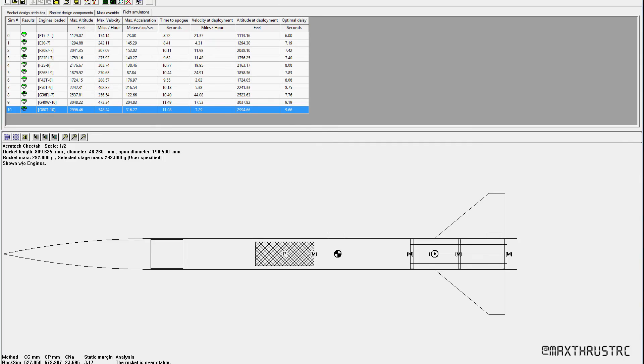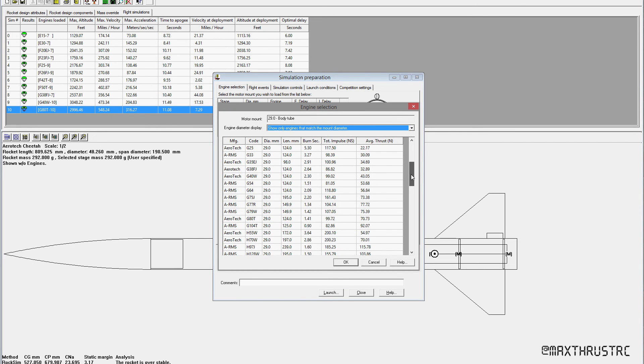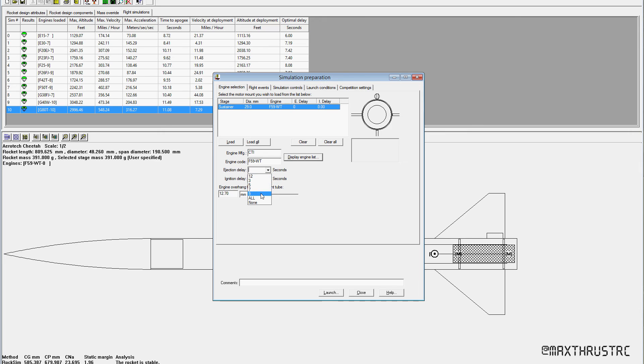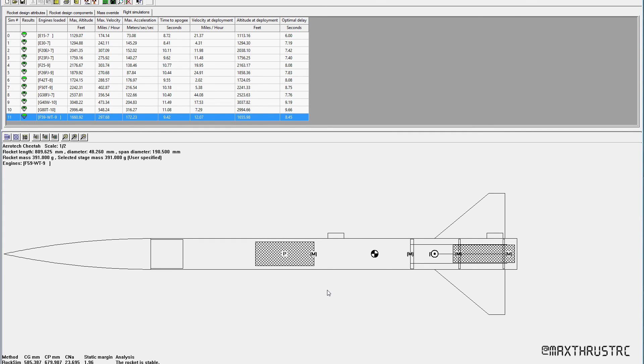Here we are in RockSim with my Aerotech Cheetah loaded up. Let's prep it for launch — display engine list — and go down to CTI F59 White Thunder. Set the delay to 9 and launch. It says a maximum altitude of 1660 feet, which is pretty good — a little under 300 miles an hour, about 17g, 9.5 seconds to apogee, a pretty decent delay. Altitude at deployment a little over 1650 feet. Optimal delay 8.45, so 9 should work out quite nicely. That's what we'll set and let's see if that's what we get.